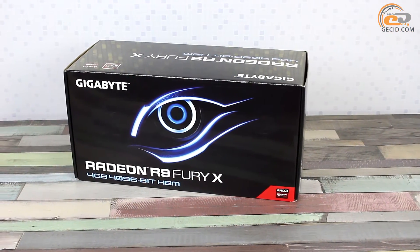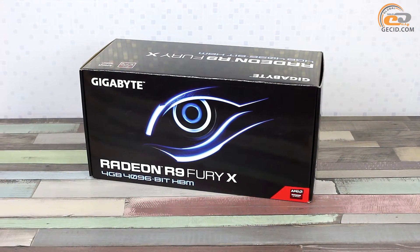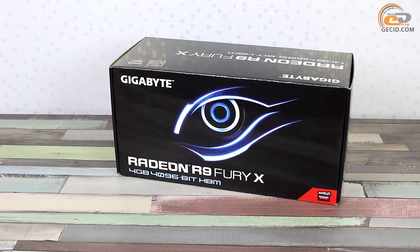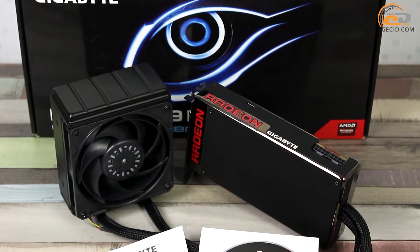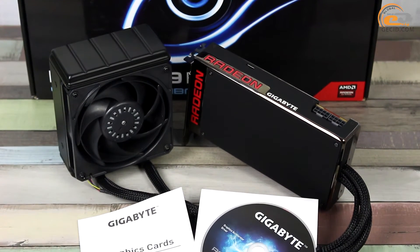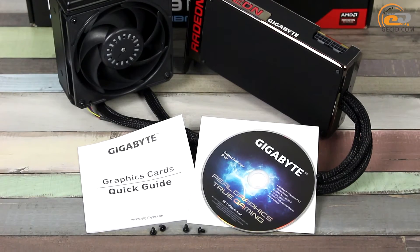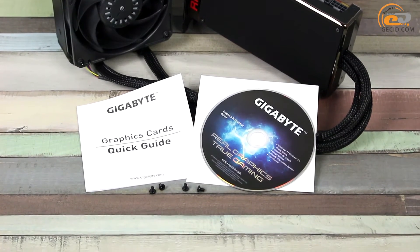The card comes in a rather large and spacious box, which is not surprising taking into account the water-cooling system supplied. The graphics adapter supply set includes only a standard kit of accessories, such as documentation and a CD with software. There are no adapters available in the box.